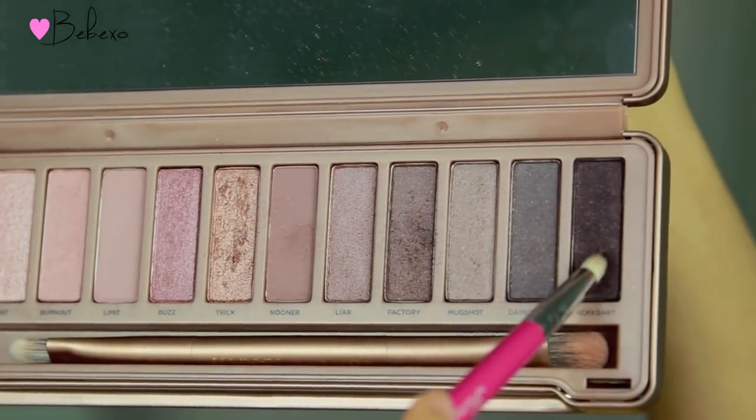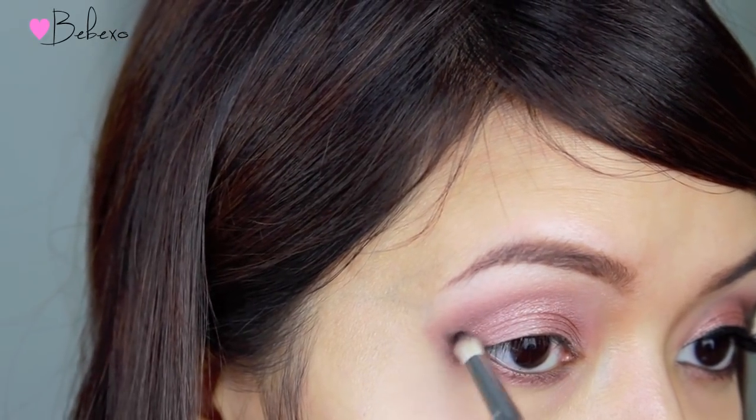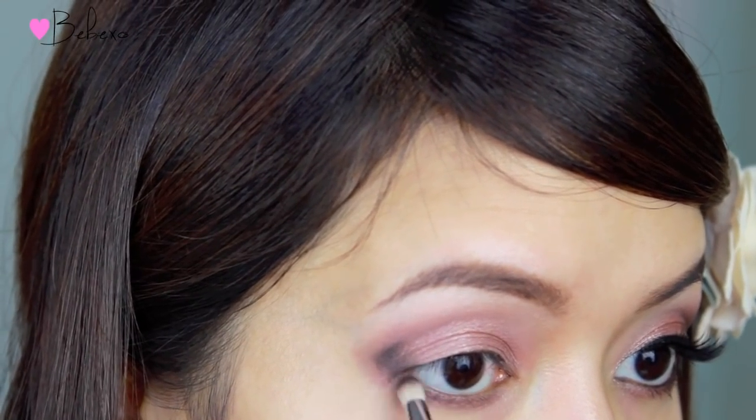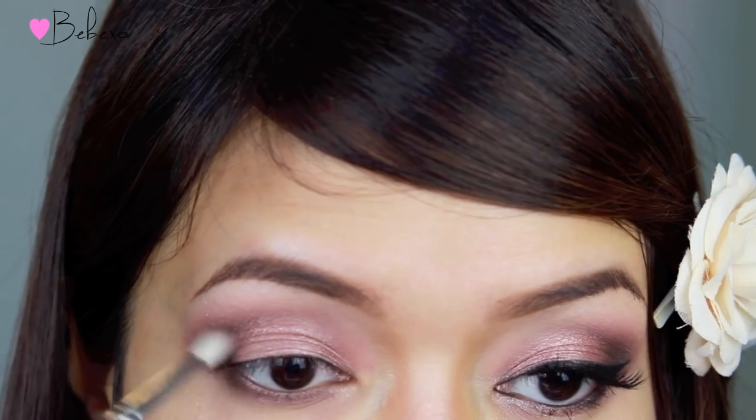Using the same pencil brush, I'm going to go into the darkest shade called Black Heart, which is a dark plum color. I'm going to place this in the outer corner and then grab a blending brush and blend it out.